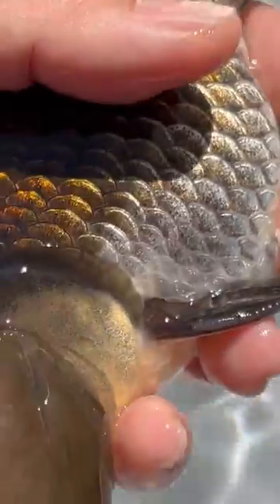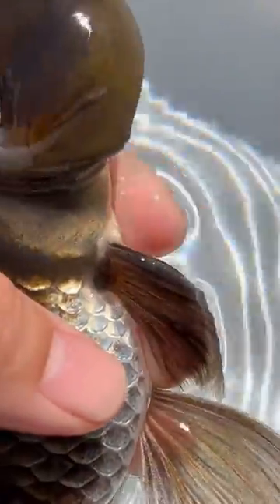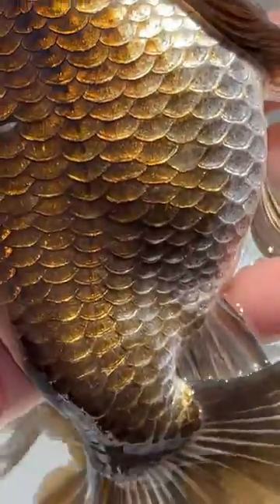Then let's take a look at this male bubble eye. The male bubble eye does not have many tubercles on the gill covers, but again you can see very visible tubercles on its pectoral fin.